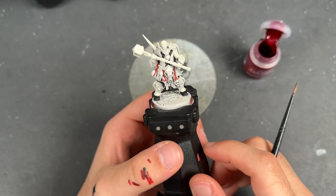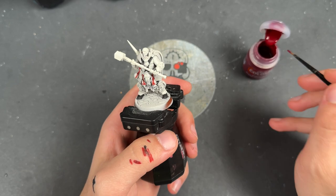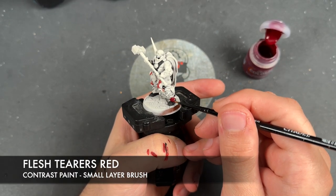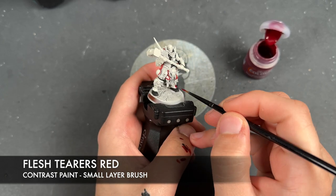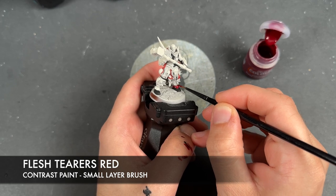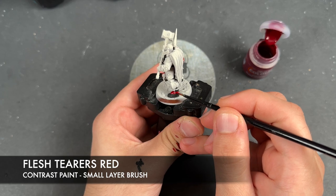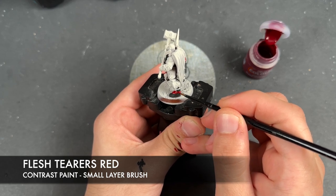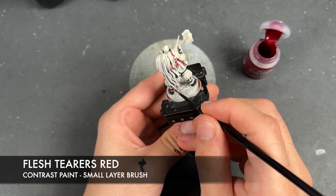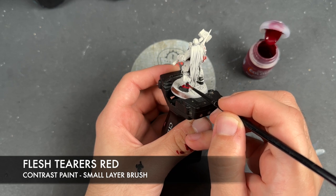Unique to this member of the Narl Spirit Pack are those trousers, as pointed out before, and the color we're going to be using for that is Flesh Tearers Red. So we're just going to get this over the top.